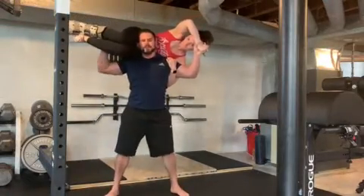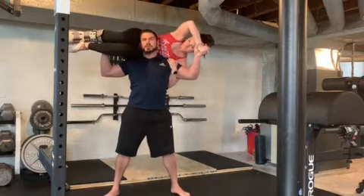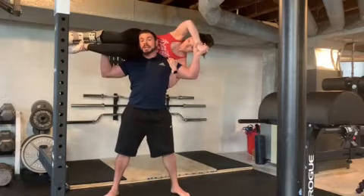Now most of us have a wife laying around doing a whole bunch of nothing, watching Netflix — waste of time. So what we're gonna do is a bodyweight squat with someone else's bodyweight in addition to our own.